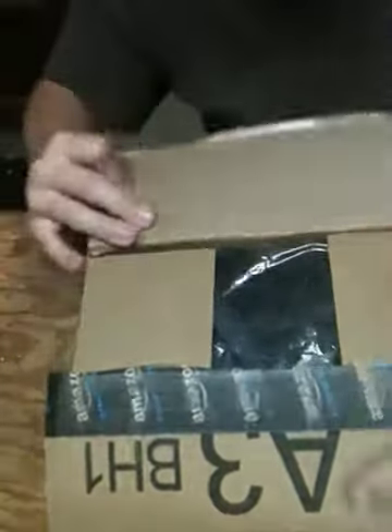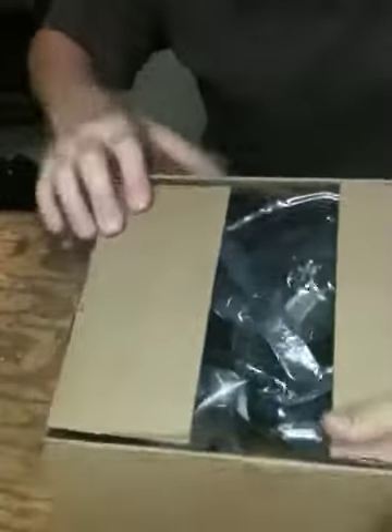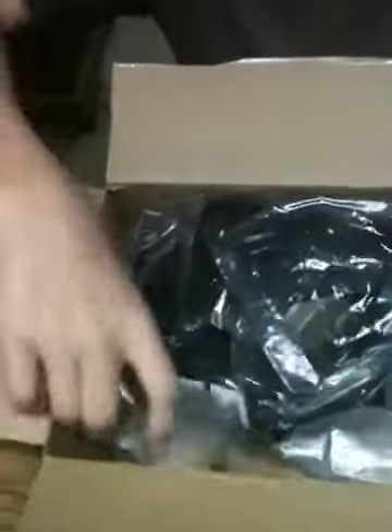I only got it open. I've been waiting on this thing for a while. There she is. Let's move the box aside.